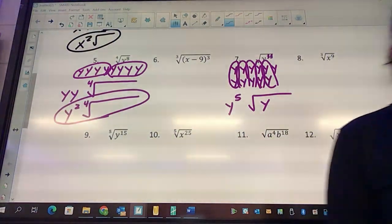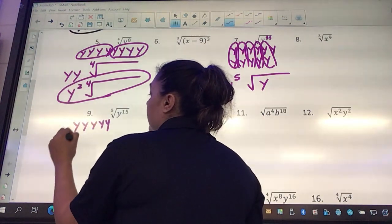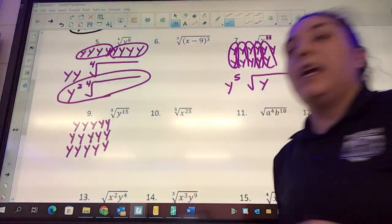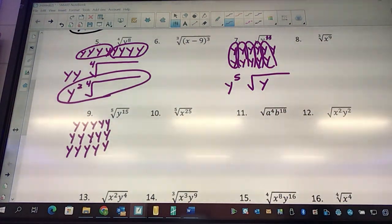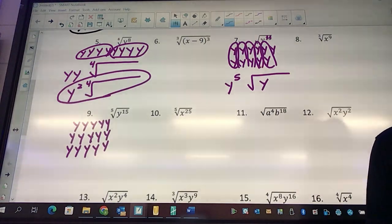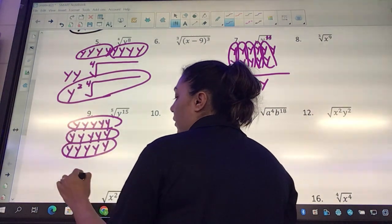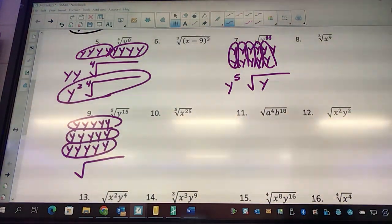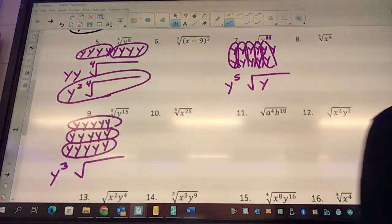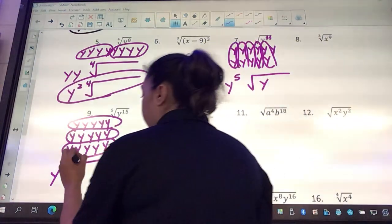Look at number nine — how many y's do I have total? Fifteen. I am taking in groups of five because there's that little baby five there. How many groups of five can I take? Three: one-two-three-four-five is one group, another group, and another group. On the outside we get y cubed. Can everybody go? Yes, everybody can go. And don't forget that little baby five.